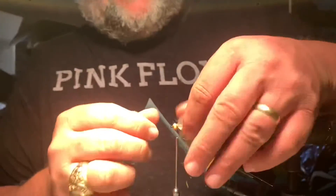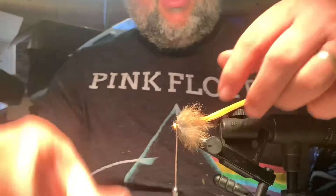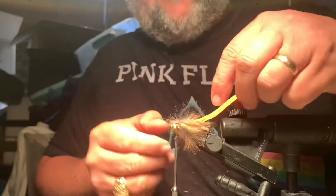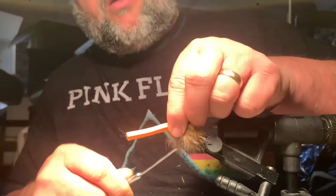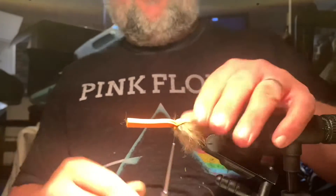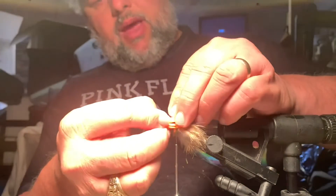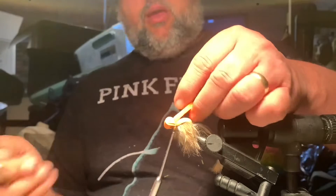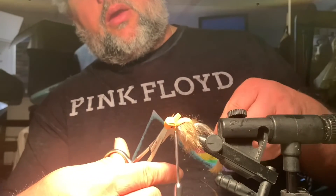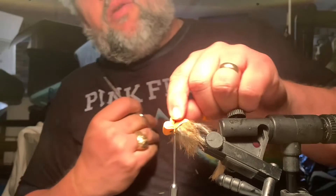I go ahead and put a couple of good thread wraps right there. Then I drop a little more super glue on it. Then you split the hair — you can see how I split that — and fold it over. Catch it one time, give it a nice pull, catch it again, nice pull. Drop a little glue there, fold this back, and catch them together. I like to cut this off close, then cut a V in it, and strip it down the middle for some mouse ears.